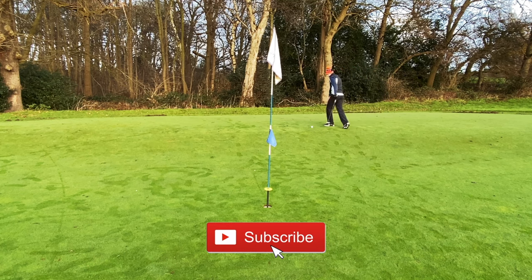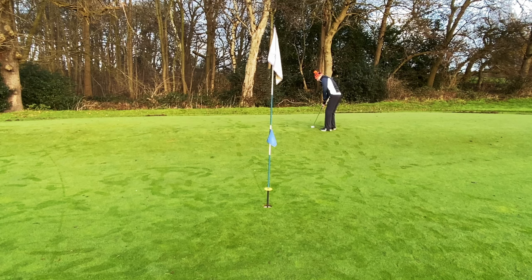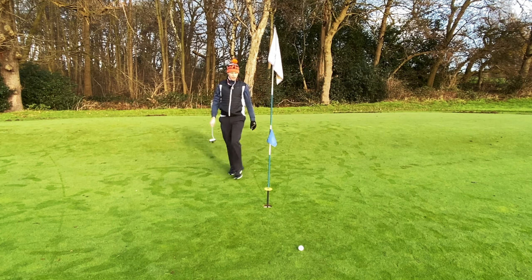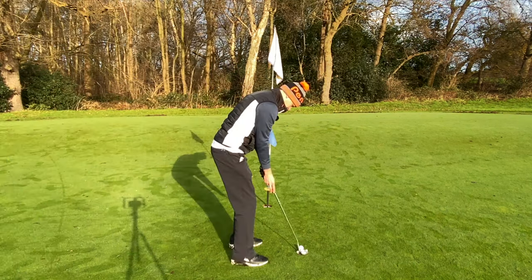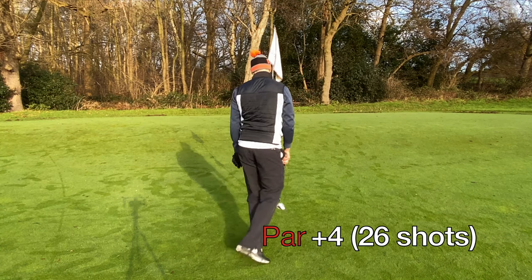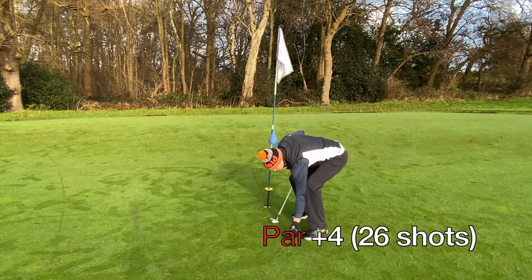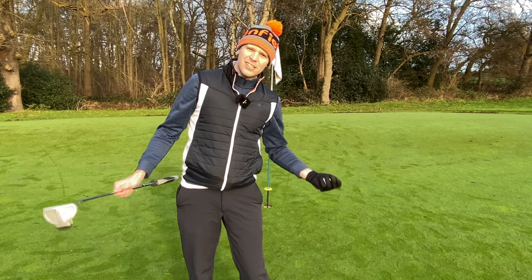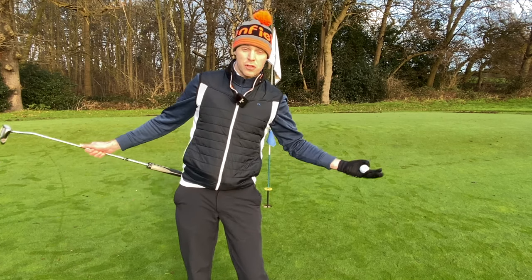Two putts for par. It's wet out here and there's a hell of a ridge — I'm not sure I'm going to be able to stop it near the hole. Stop, stop, stop! Not bad — about four foot left. Yes — it's a par! Let me know in the comments: did you think I was going to score like this, better, or worse? I'm quite happy with this.